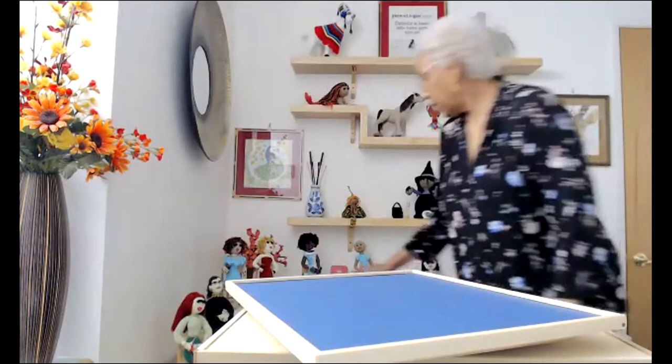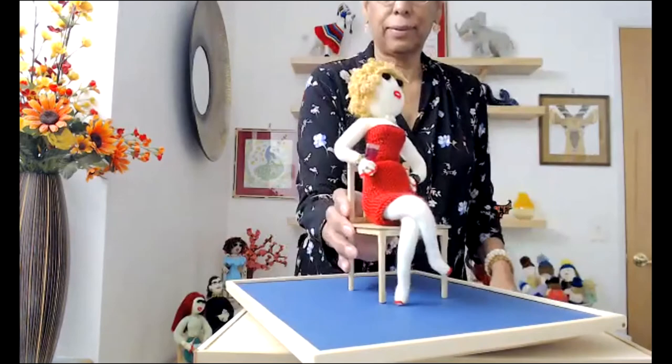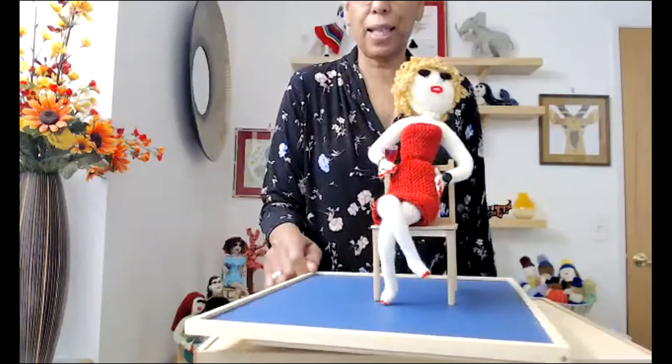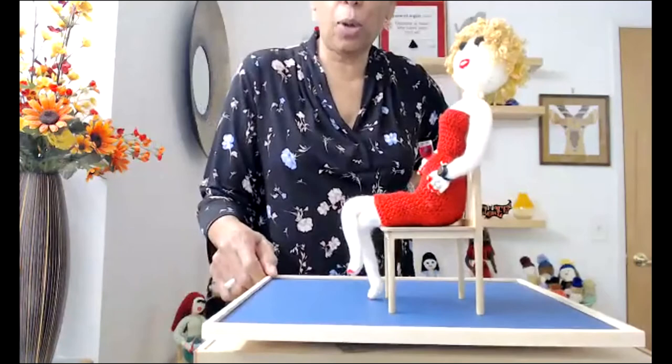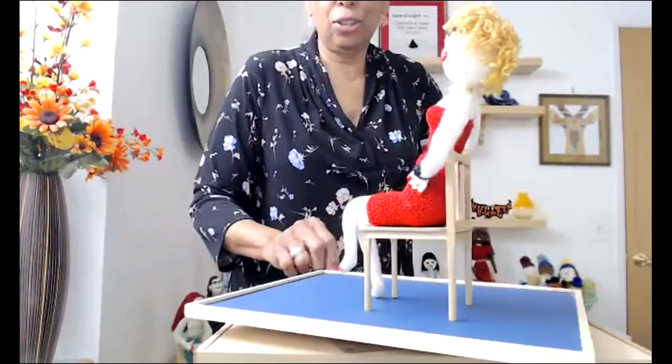And that's Gabrielle — she's holding a glass of wine and wearing her red dress. I actually knitted this red dress for another doll and didn't like how it looked on her, so I asked Gabrielle to try it on and it looked fabulous on her. She also has her watch on, jewelry, and painted nails.